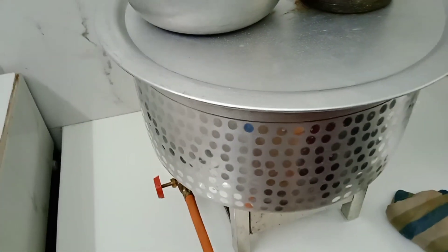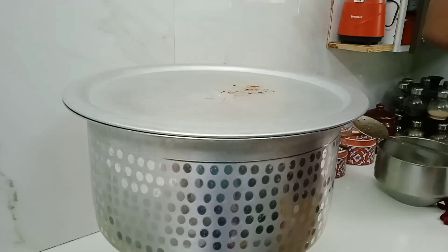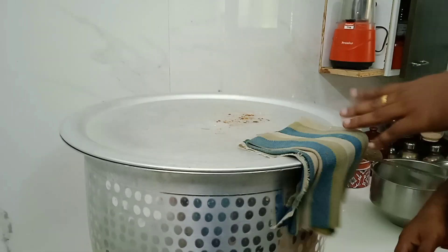I am going to cook for 10 minutes. Let's cook for 10 minutes. We are going to cook for 10 minutes.